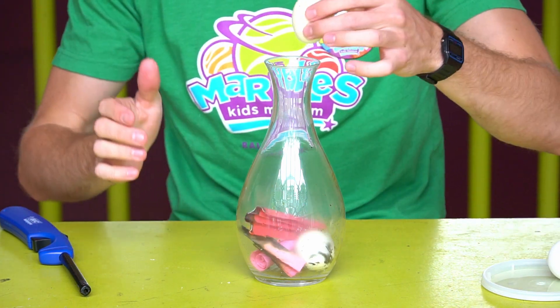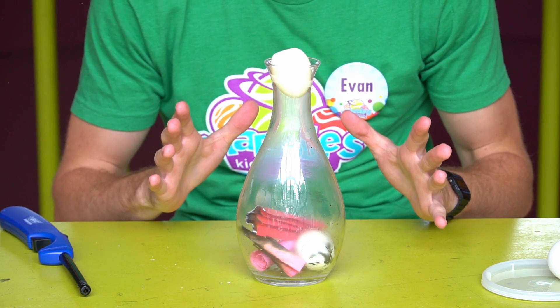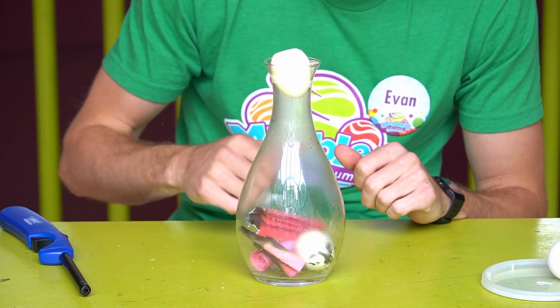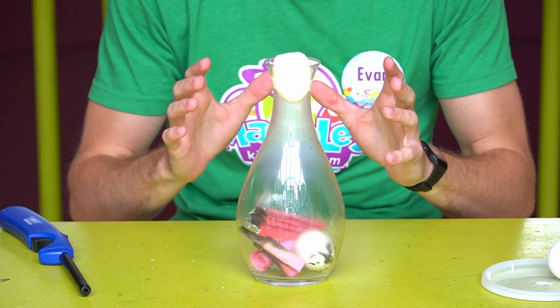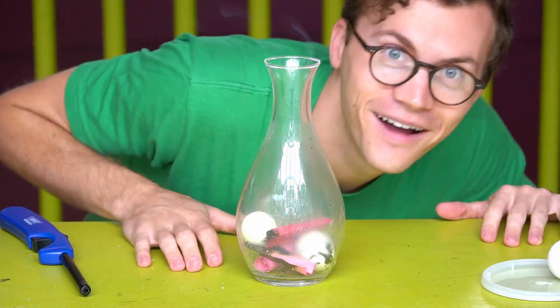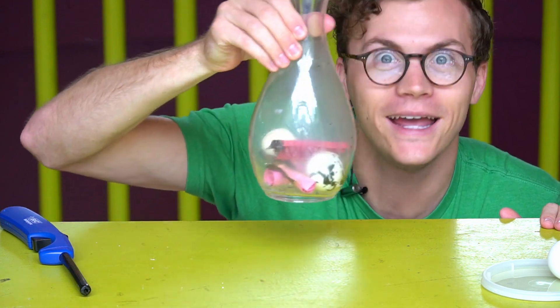Whoa! That one took a little bit longer, but as we can see, it's in the bottle.